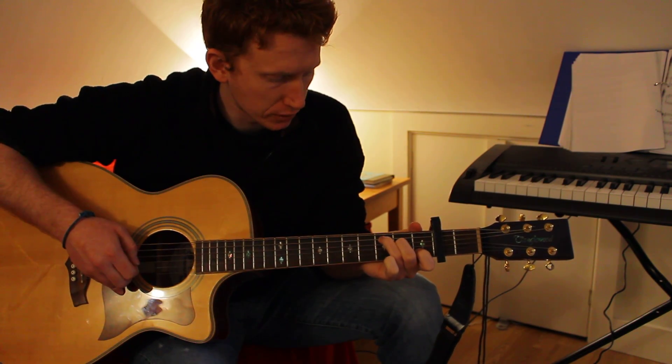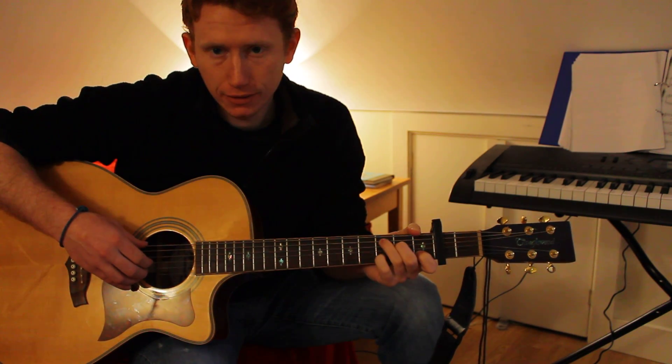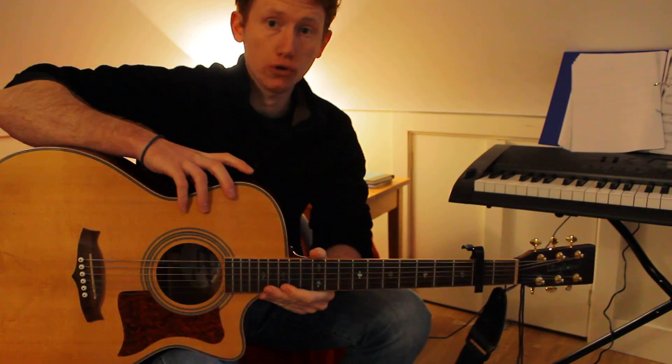It's quite a simple song, a nice wee song to play. Thanks for listening and enjoy.